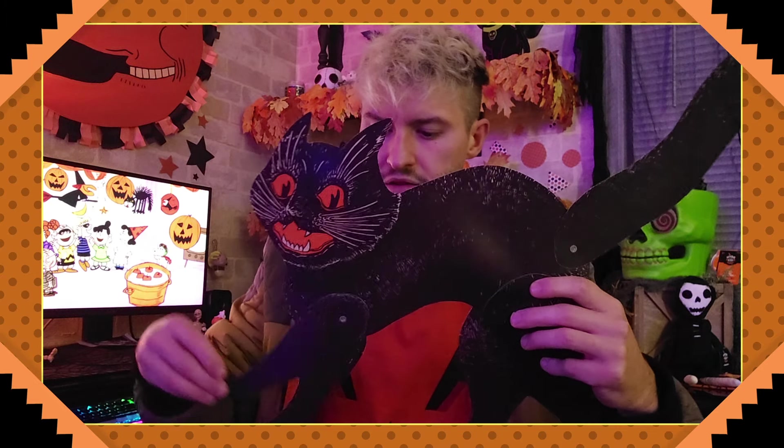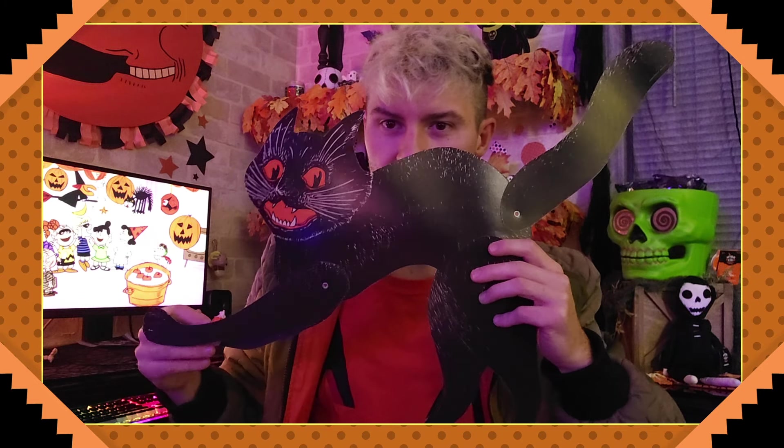I don't know why people don't learn to just make Halloween look like this again. Random little witch head, two-sided, but this is fantastic — a lot of articulation. You can change all four paws, the legs, and the tail as well.